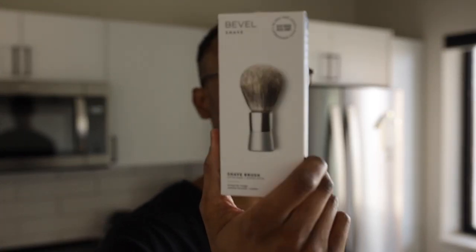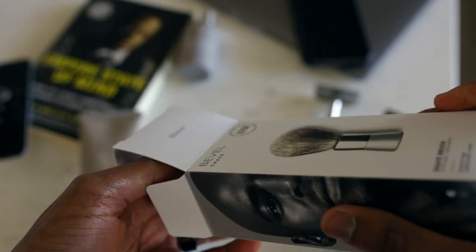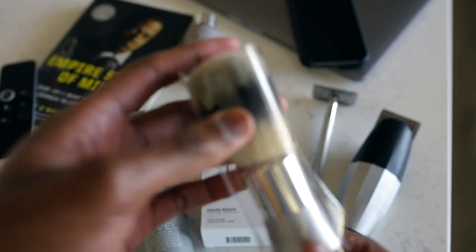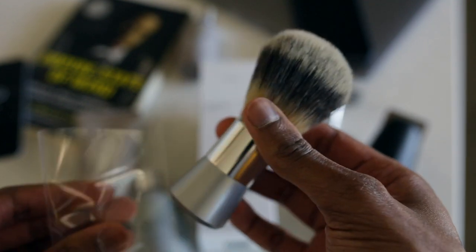We're talking about the shave brush from Bevel. You can either order it individually or it comes with the shave kit if you subscribe to the shave kit. You take the shave brush out of the box — it's just got a plastic sleeve on it. I'll break down the two main pieces that you're going to be looking for when you order a shave brush from Bevel or any other shave brush.